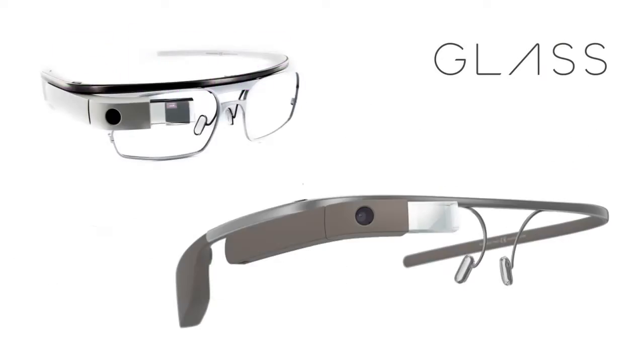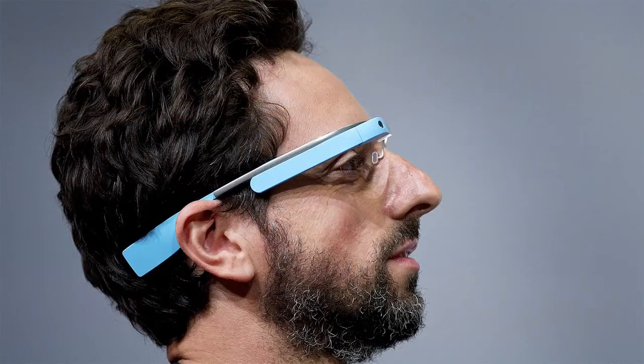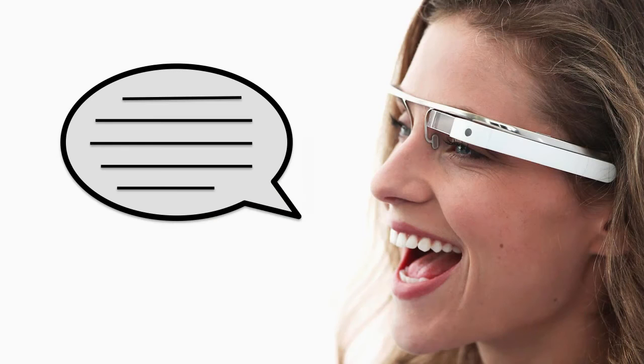Smart eyewear, such as Google Glass, have become increasingly popular in recent years. However, with a very small input area, text entry for these devices is extremely difficult. Other options, such as voice input, could be error-prone and socially awkward.